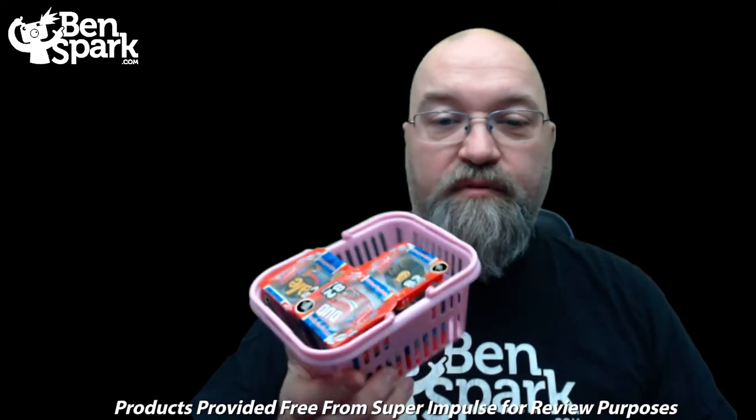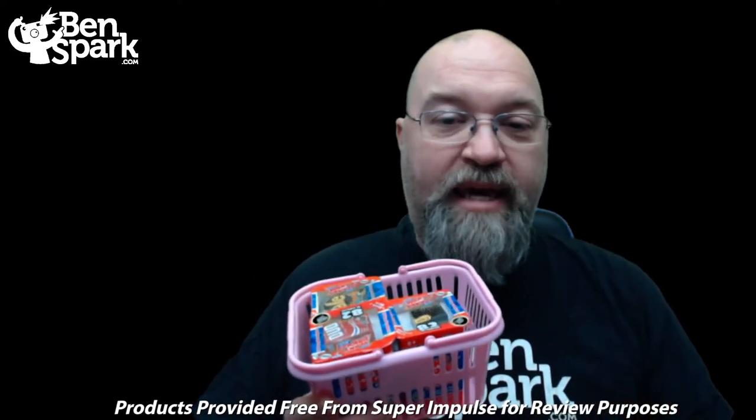Hey, this is Drew Bennett from Ben Spark Family Adventures back with another video. The folks at Super Impulse sent me this free mailer of their Series 3 Wacky Packages.